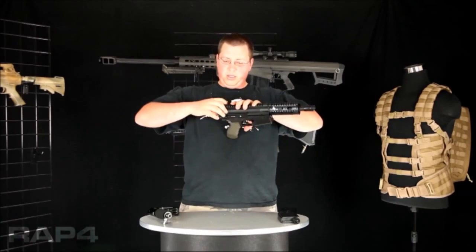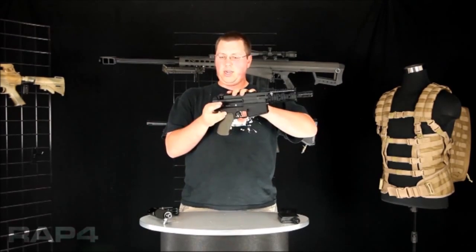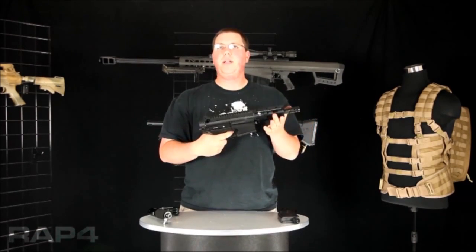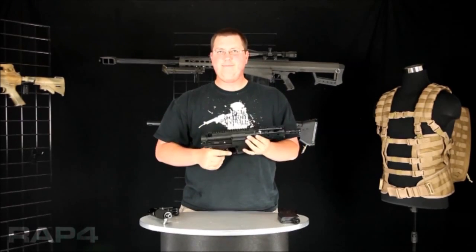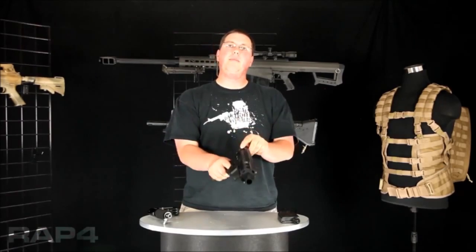You close it, give your charging handle a good pull, locks it back into place, close it up, and you're ready to go. You'll know your marker is ready when you pull the trigger and you hear the clicking sound of your lock bolt activate.